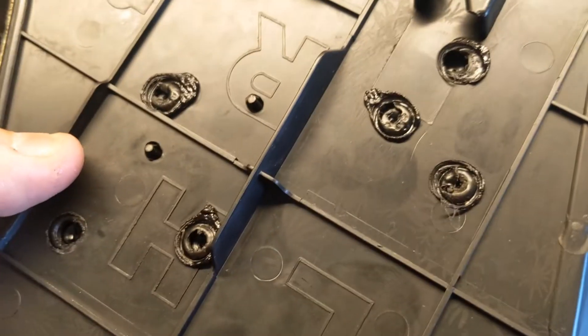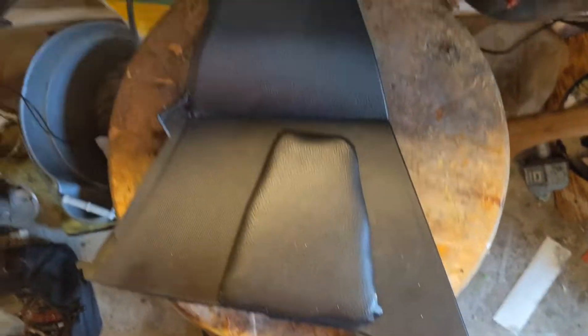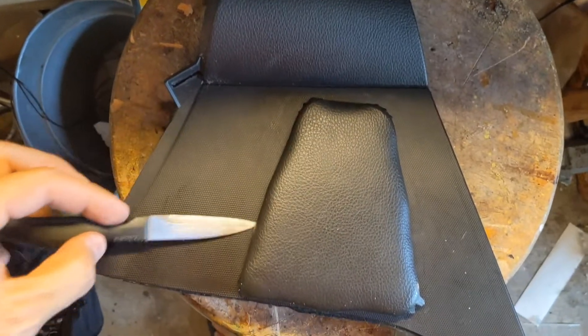To pry this open, if you look at it on the other side, these are all melt holes. You can drill them, or what I like to do is take a very sharp knife or a flathead screwdriver and start prying all around this until it pops.